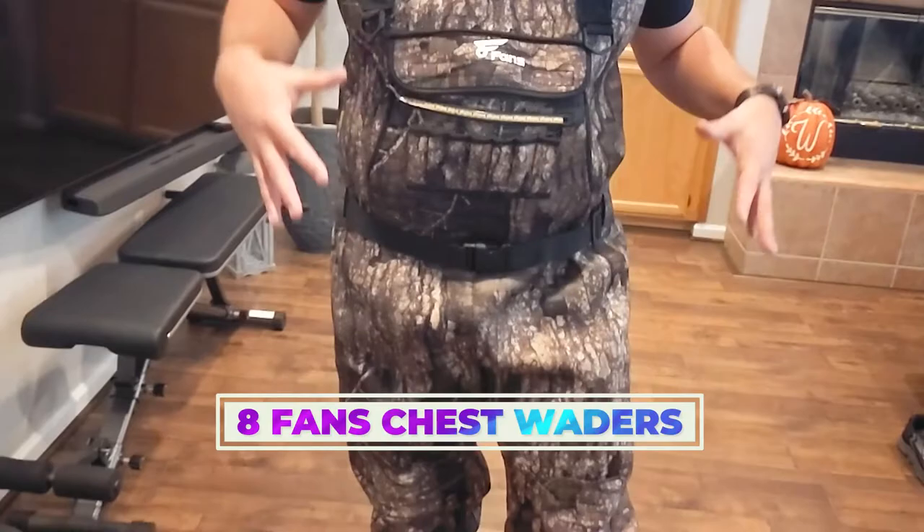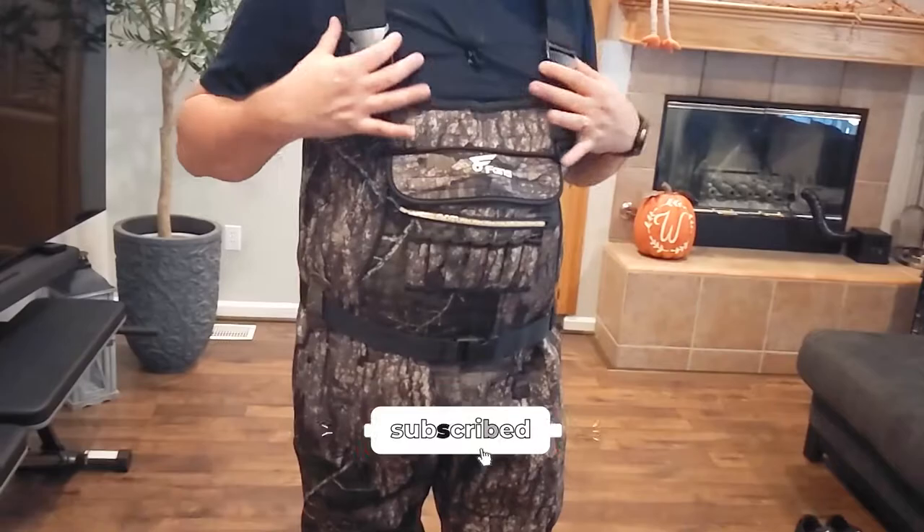What is going on guys? Today we're checking out the 8Fans duck hunting waterproof neoprene full waders.